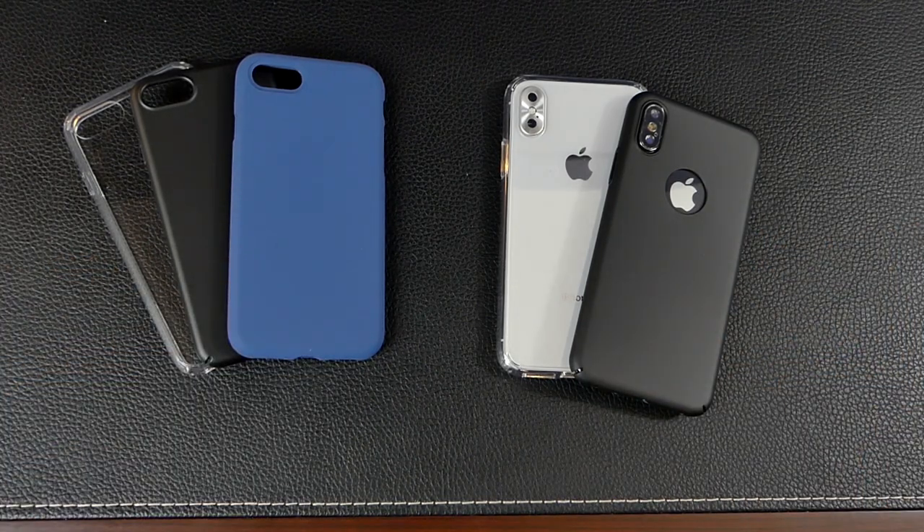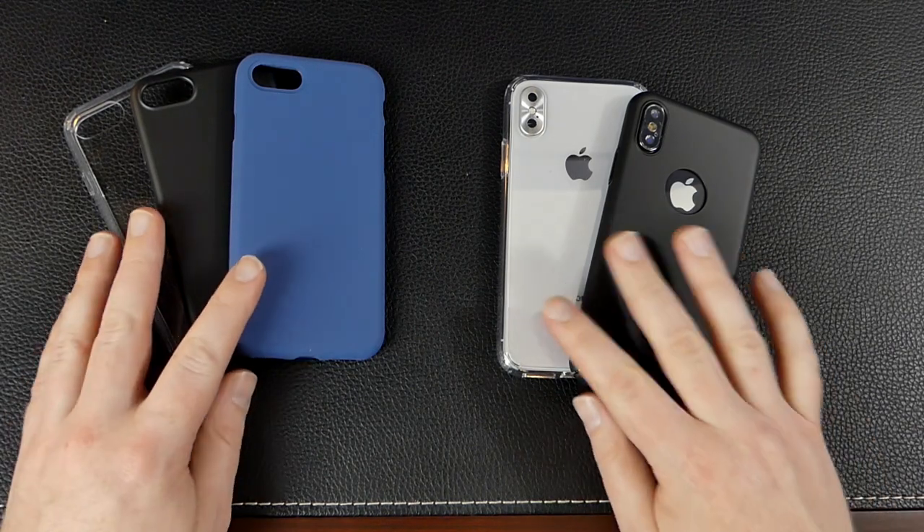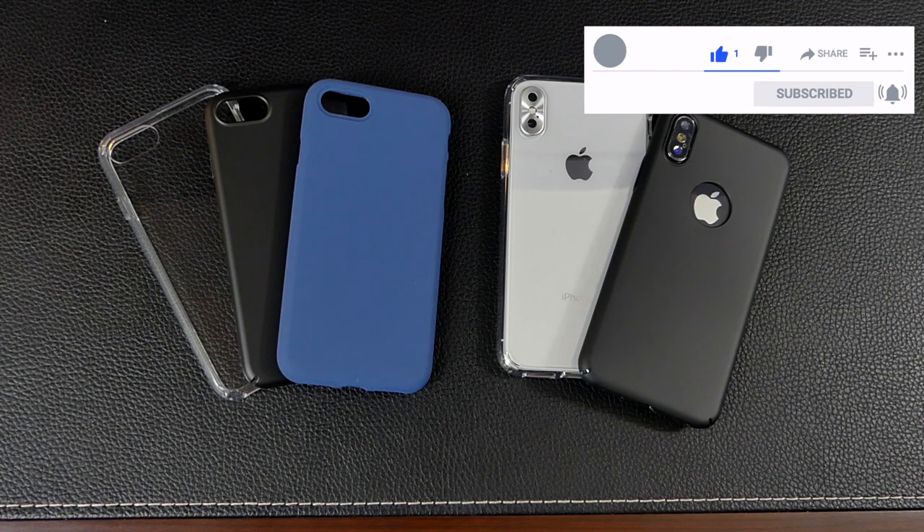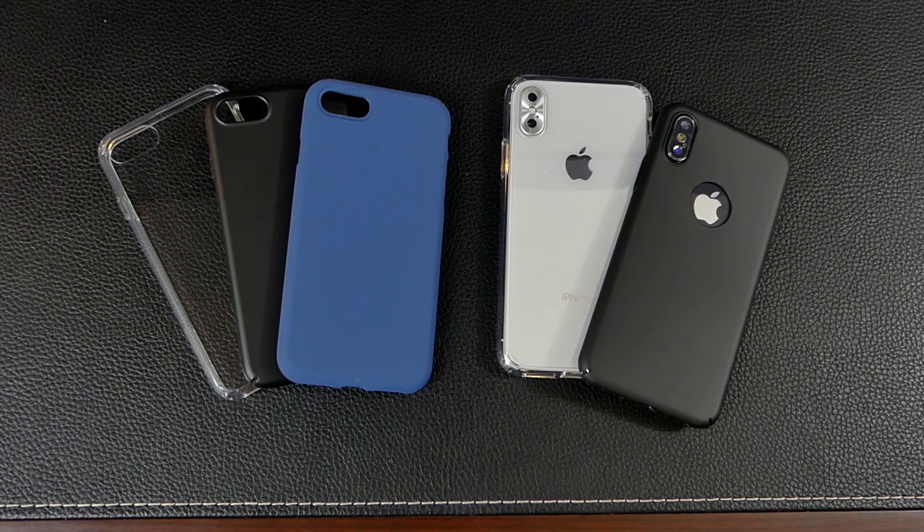If you guys have any comments or questions please leave them down below — I try to get to every single one. If you enjoy straightforward, to-the-point videos like this, make sure to leave a thumbs up and hit that subscribe button. That's all I've got for you this time, guys — see you at the next one.